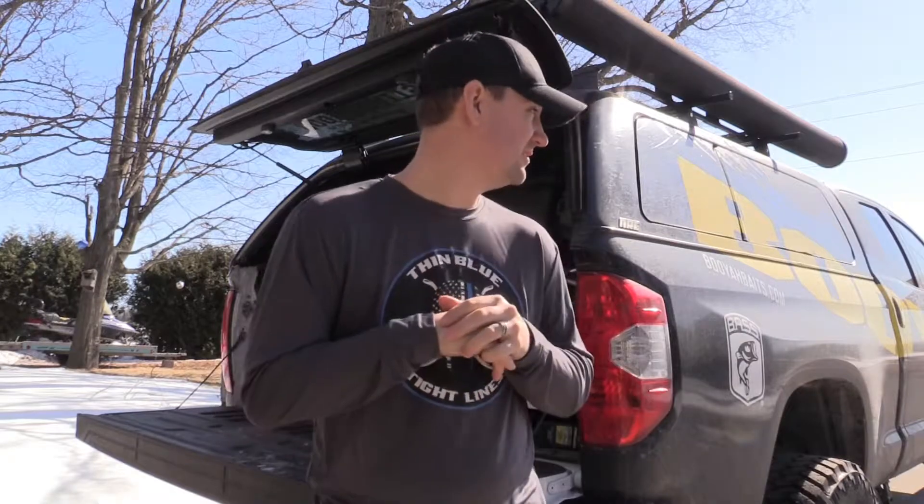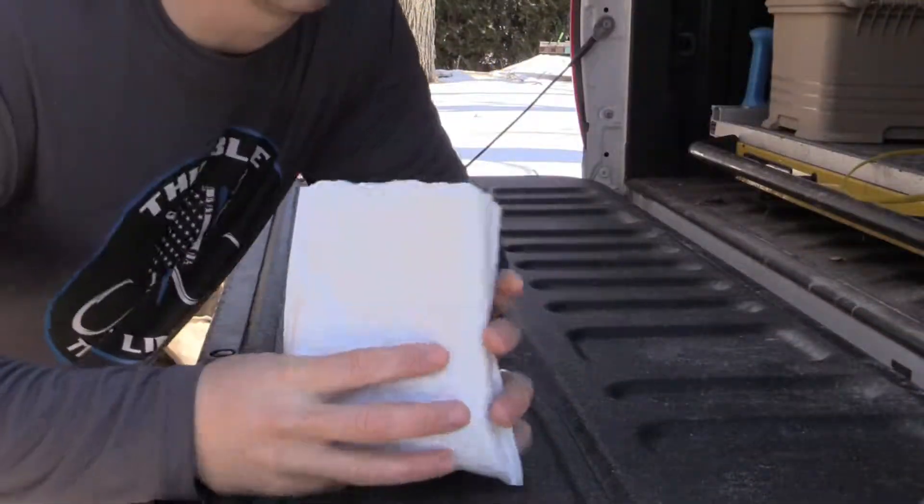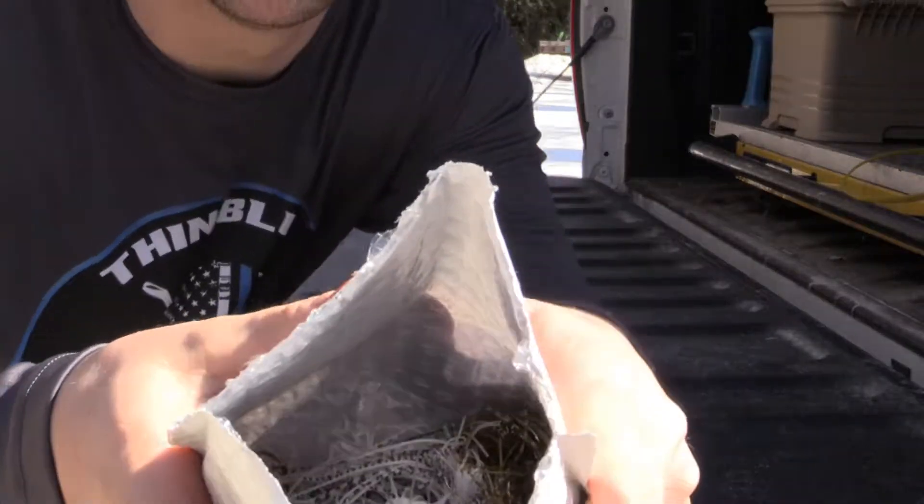What's up guys, Chris Seacott here with you — Thin Blue Tight Lines. Trapper hooks, the mail lady delivered today. Got myself a package of bass candy — I want to share that with you. Fishing FX bass candy, let's check it out. Let's take a look — oh boy, here we go.